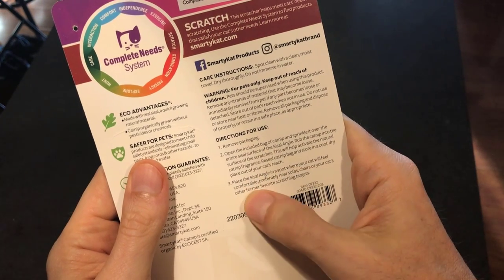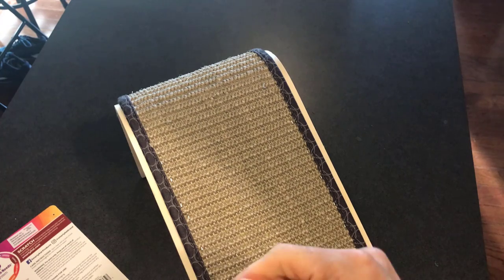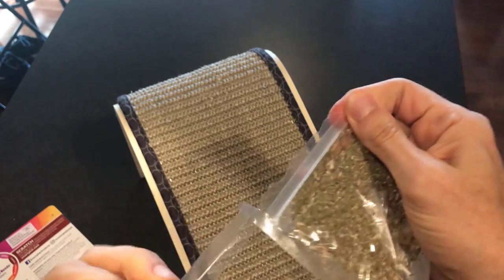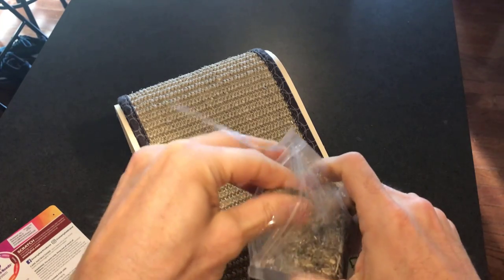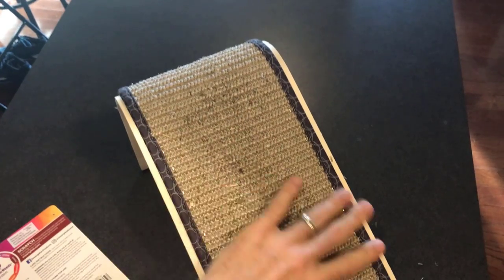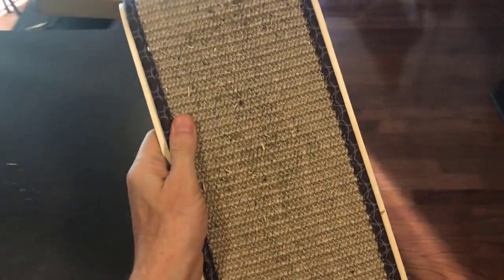Place the sisal angle in a spot where your cat will feel comfortable, preferably near sofas, chairs, or your cat's other former favorite scratching targets. I just so happen to actually have something like that. I'm going to follow the instructions anyways — we're going to sprinkle it on there even though they may not react to it. There we go, I'm just going to put it all right around here and rub it in. Let's go put this in a high traffic, high scratching area.